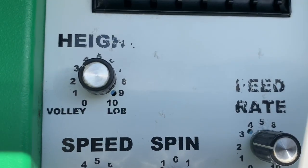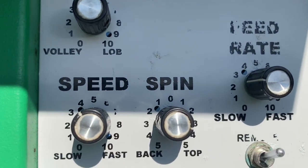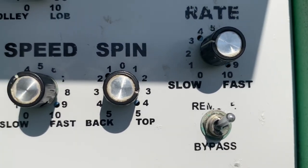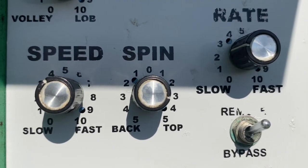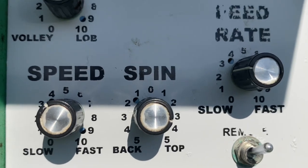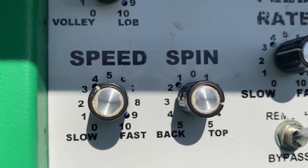I recommend keeping the height around three or four and the speed around three, four, or five. Next is spin. Unless you really want to work on topspin — in which case twist it toward three, four, or five — I recommend keeping spin on zero. It gives you a nice neutral ball that you can work on technique with.